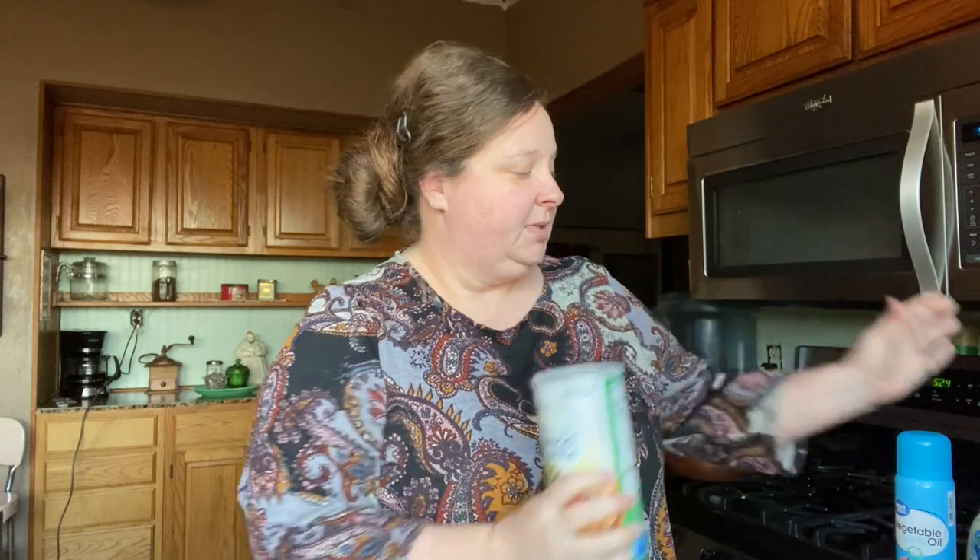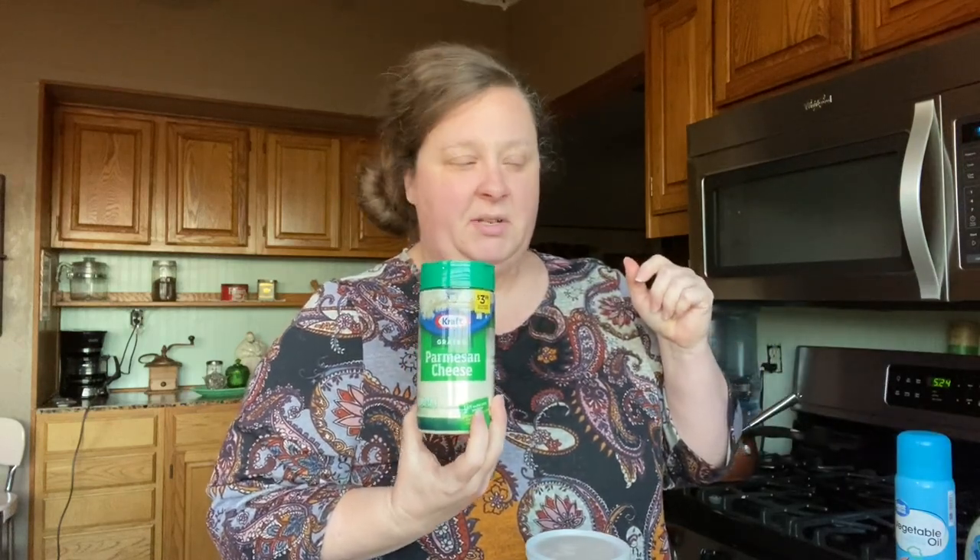Hello friends! Today we're going to be making some ranch chicken, and this is one of the easiest recipes you will ever make. I got this recipe from a lady in our church and it just takes three ingredients: your chicken breast, some Italian breadcrumbs, and some ranch. Now I am going to add an additional ingredient — some Parmesan cheese. So let's get started.